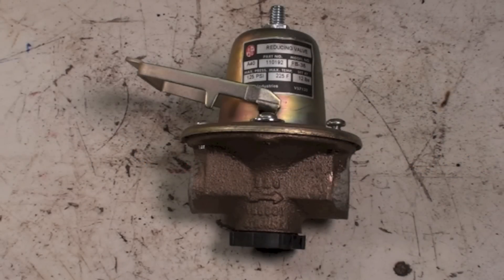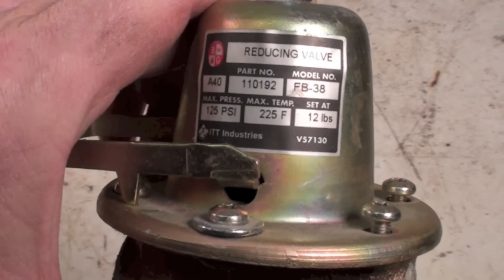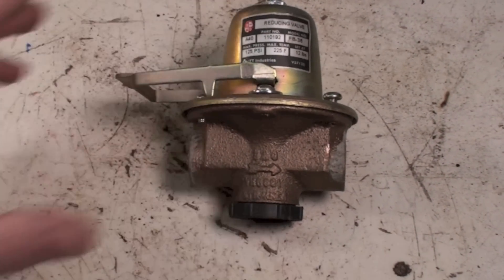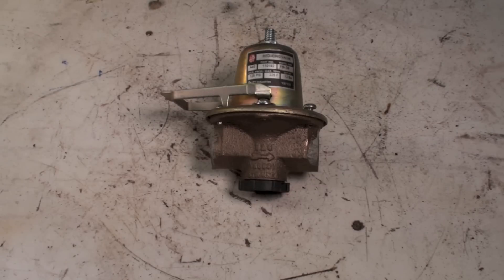Today we're going to talk about pressure reducing valves for boilers. This one's a B&G FB38. Tayco makes one and there are a bunch of manufacturers that make different ones — they all look different but they all do the same thing: they reduce the domestic water pressure from whatever comes into the home or business down to 12 pounds.